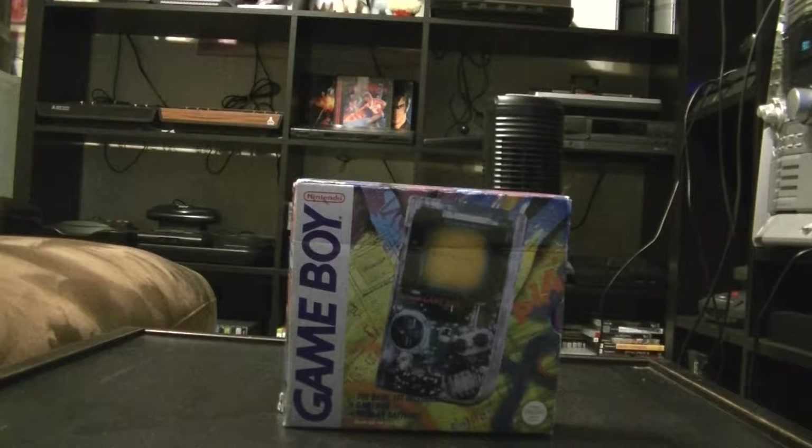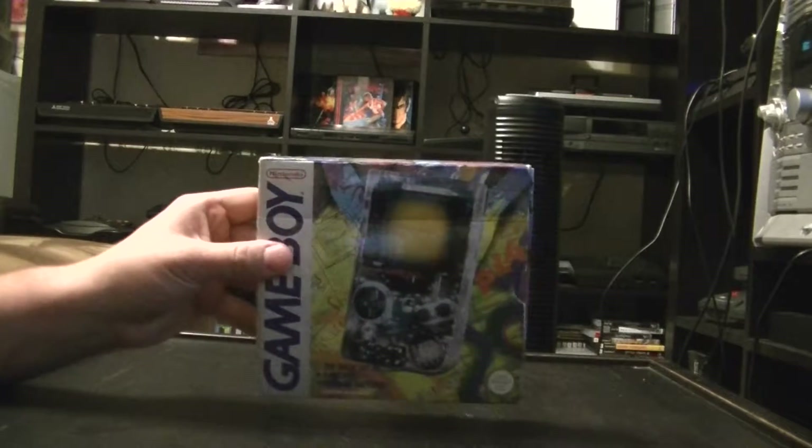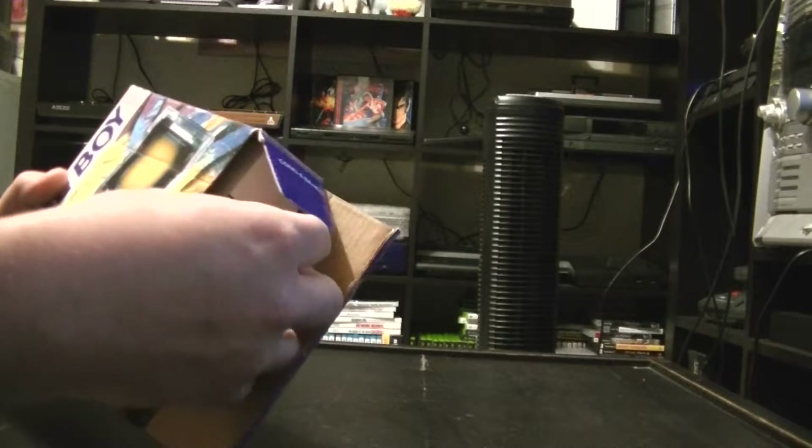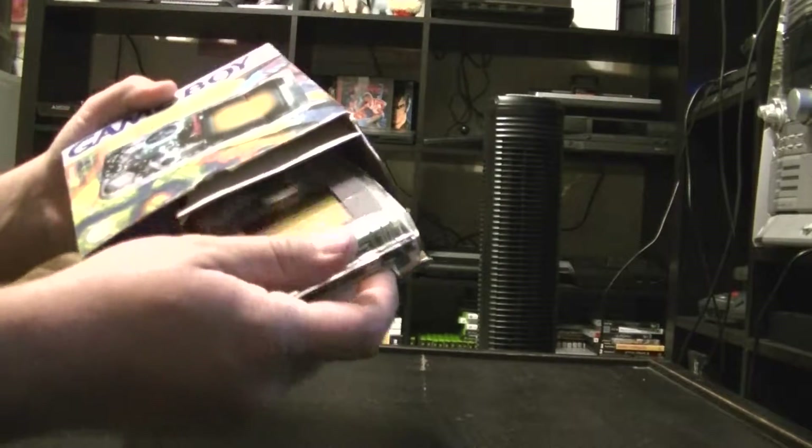Hey YouTube, console collector here. Today we're going to take a look at the high-tech transparent original Gameboy from the Play It Loud series. This particular version came out in 1995, so let's open it up and take a look.